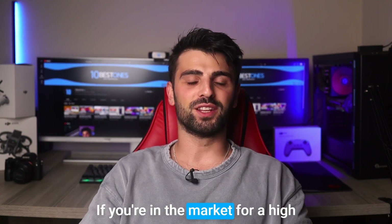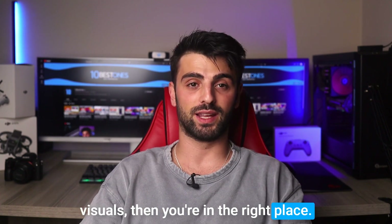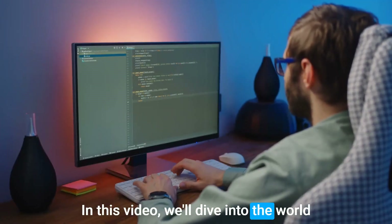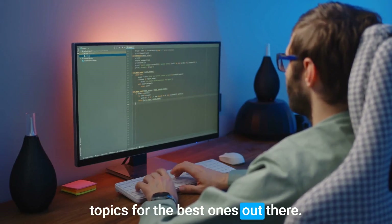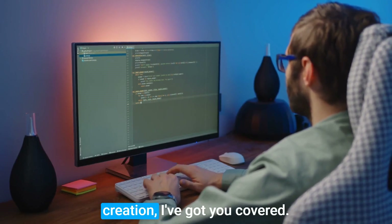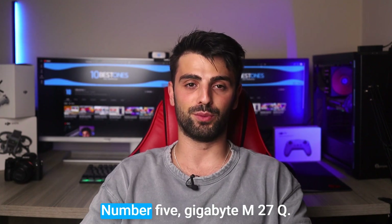What's up everyone! If you are in the market for a high quality monitor that delivers stunning visuals, then you are in the right place. In this video, we'll dive into the world of 1440p monitors and share my top picks for the best ones out there. From gaming to content creation, I've got you covered. So let's find the best 1440p monitor for you.